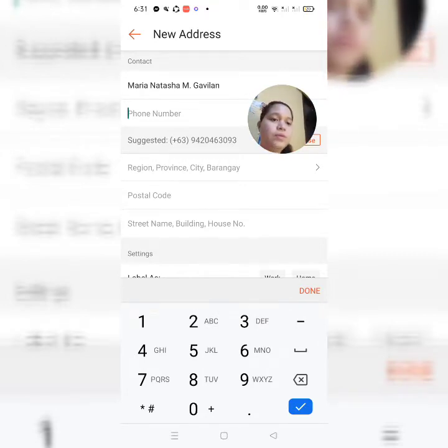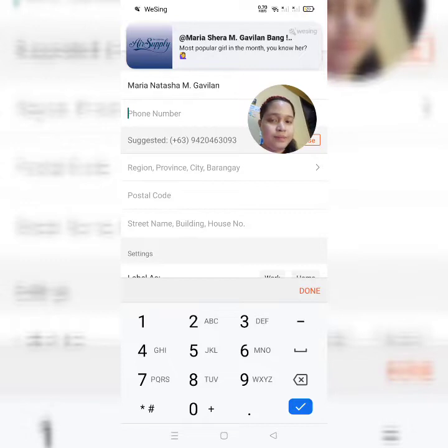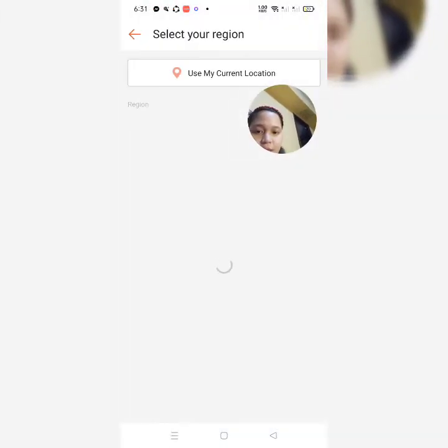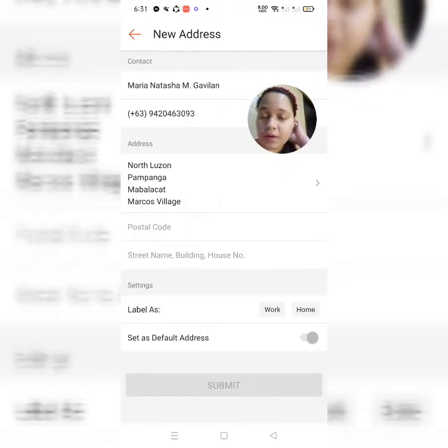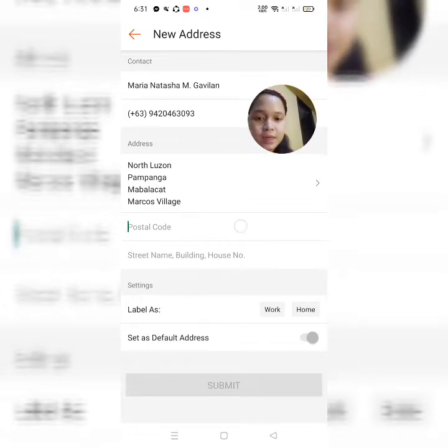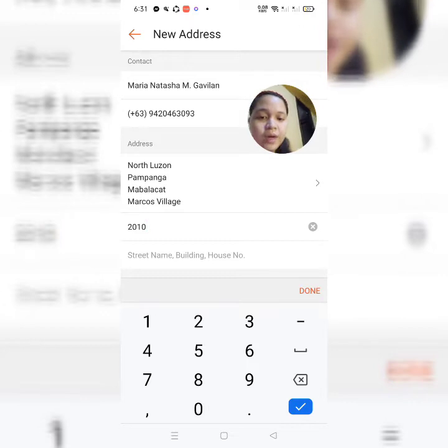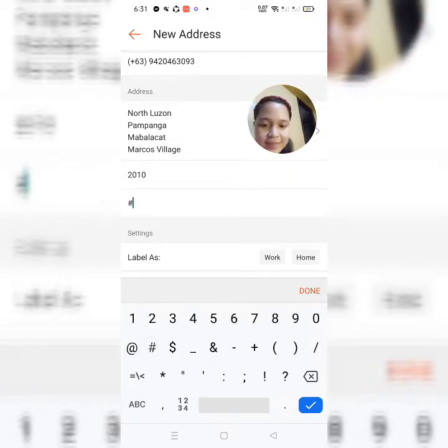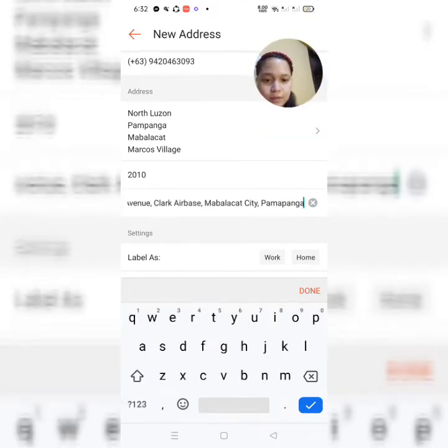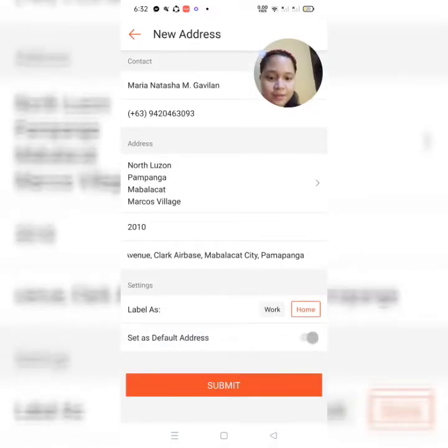Nilagay mo lang yung iyong number na gagamitin. And then, 'Use my current location' — pwede nyo ilagay yan. Double check nyo pero guys kung accurate yung nilagay ni Google Map. Yung postal code — kung di nyo alam yung postal code, search nyo lang 'Postal code of' kung saan lugar kayo. So, ilalagay natin yung full address natin dito. Kung gusto nyo ilagay nyo yung 'Work' o 'Home'. And then, you are done — submit.